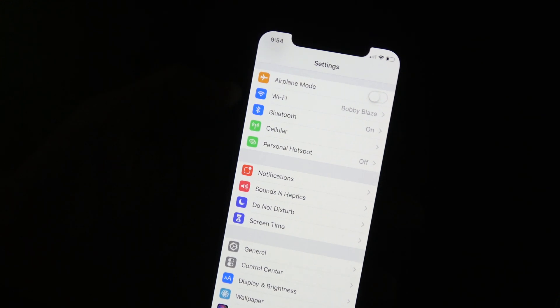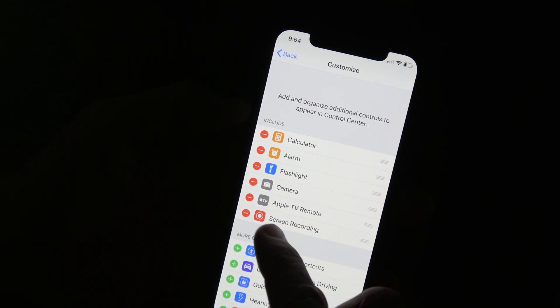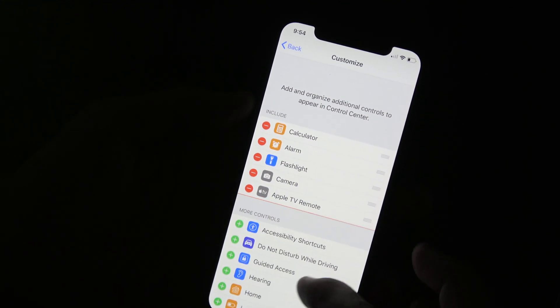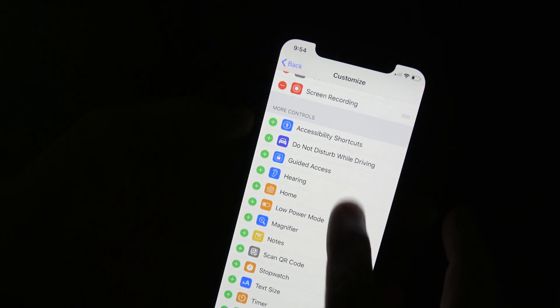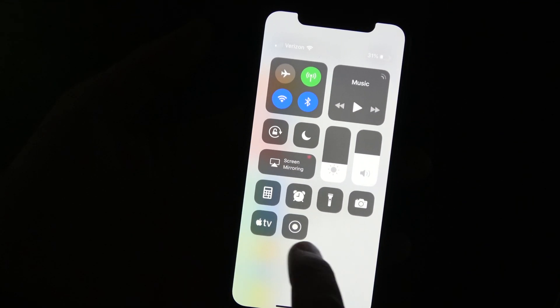go in there and into Customize Controls, and you'll see a Screen Recording button. If you don't have it activated, it will be down here in this list, and all you have to do is add it — that will add the screen recording option into your Control Center.